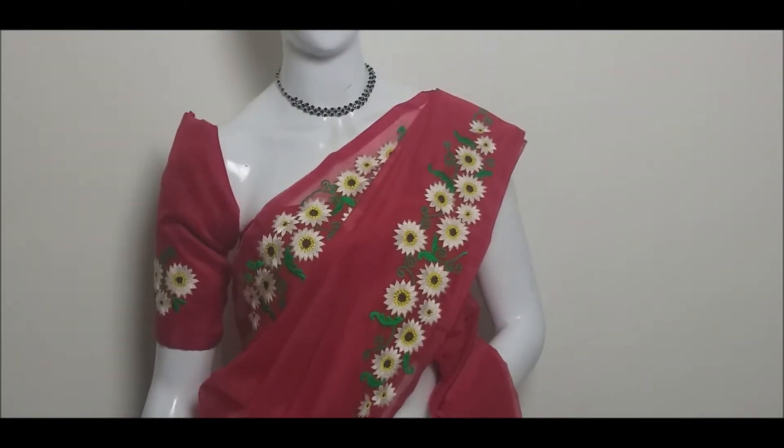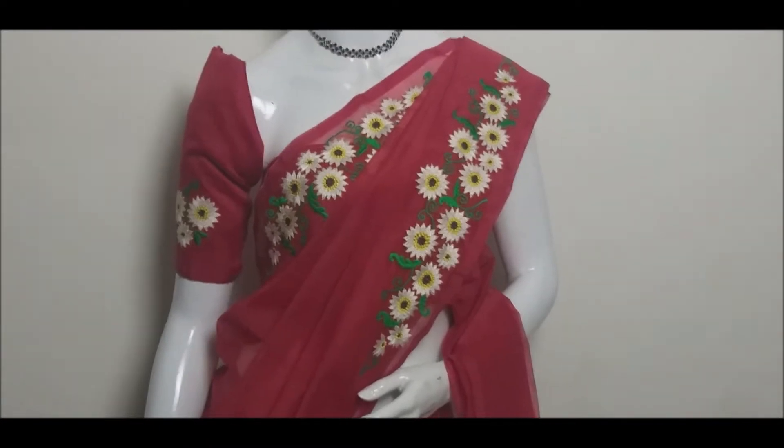Hello friends, welcome back to our channel. In this video, we have a red-collar Supernets fabric.